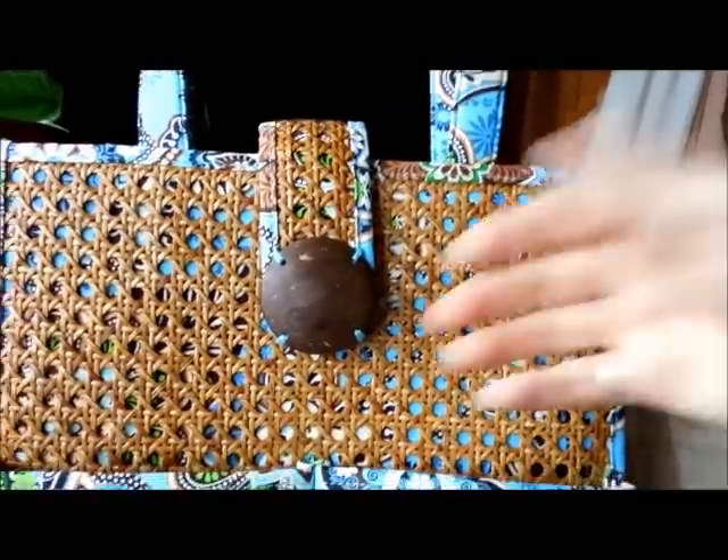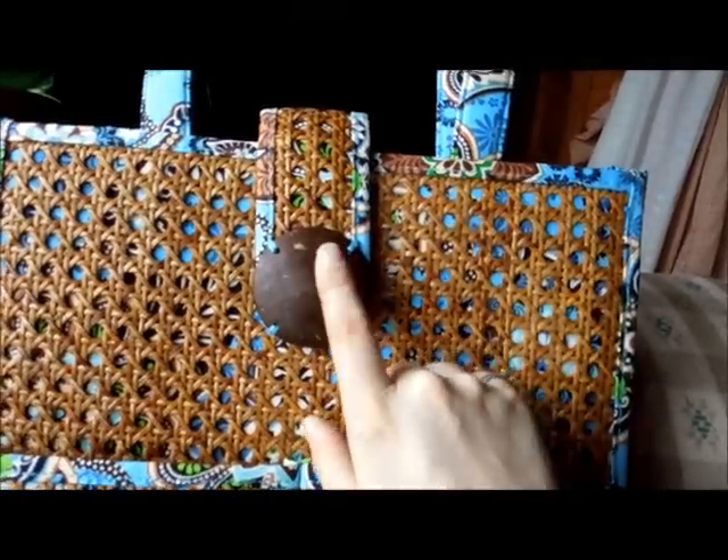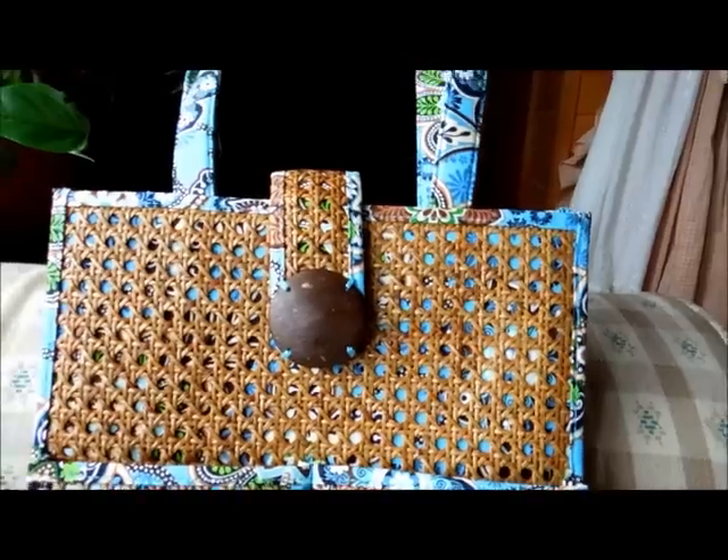The closure is a magnetic snap closure. I really like the detail on the front because it looks a lot like a coconut — it really reminds me of a coconut.